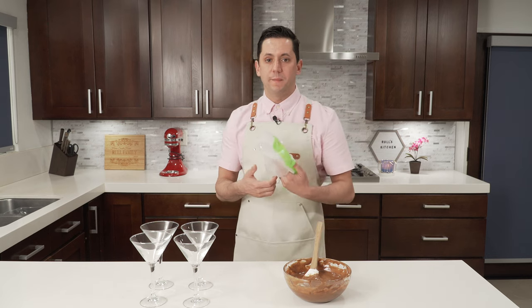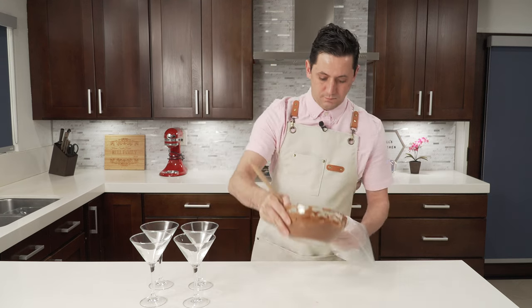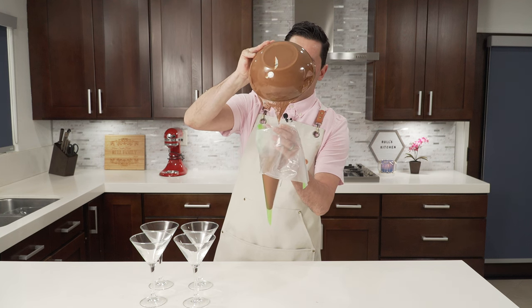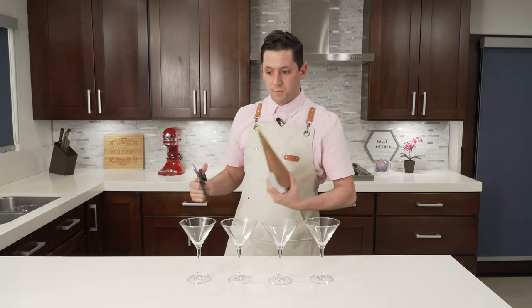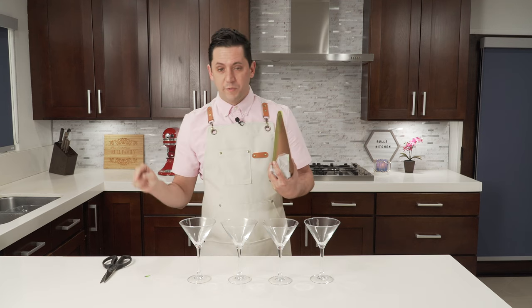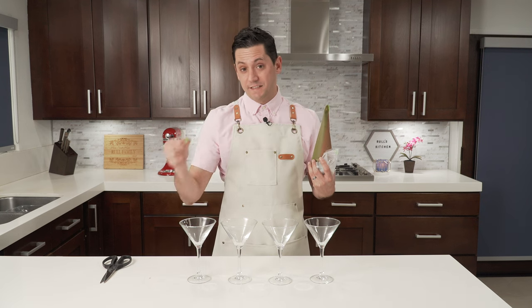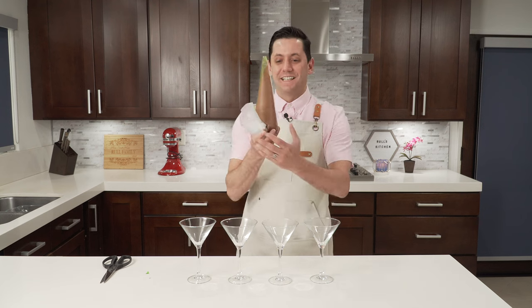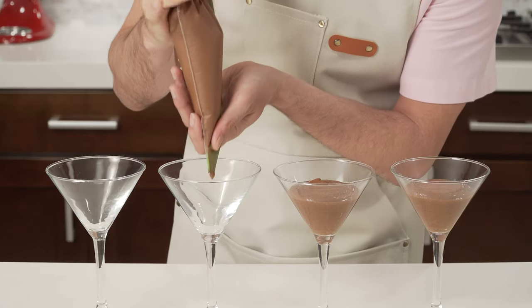Now that my chocolate mousse is ready, I am going to put it in a piping bag — voilà. We are going to cut the tip of the piping bag; better on a table than on a glass. I've sent a few pastries to disaster because someone didn't pay attention, and I can guarantee you that is not fun. So better to cut on the table or the floor instead of over the glass. Now my chocolate mousse is here — I am going to pipe the mousse inside my glass.